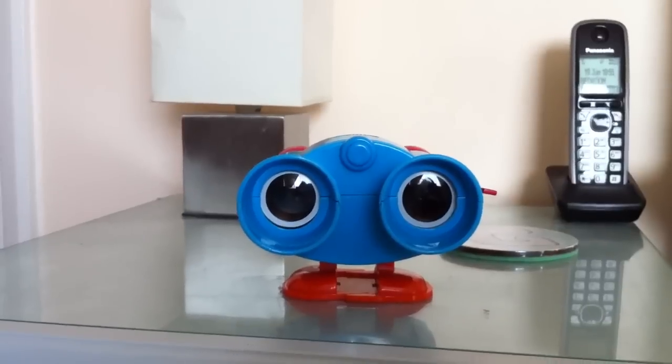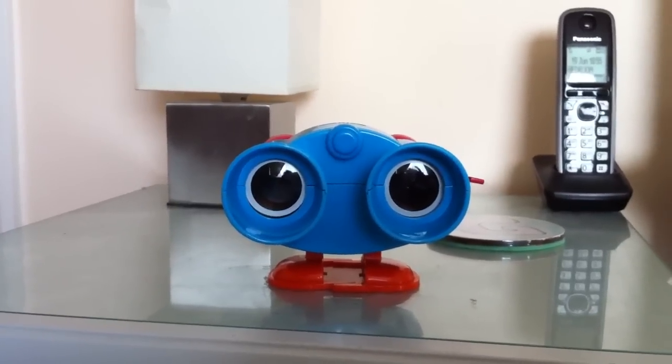Hi guys, this is Graham Cookie, and I cannot even have a Toy Story review. This time it is on Lenny the Binoculars.